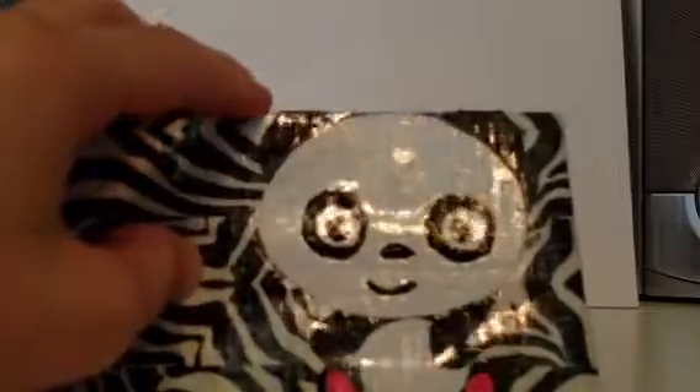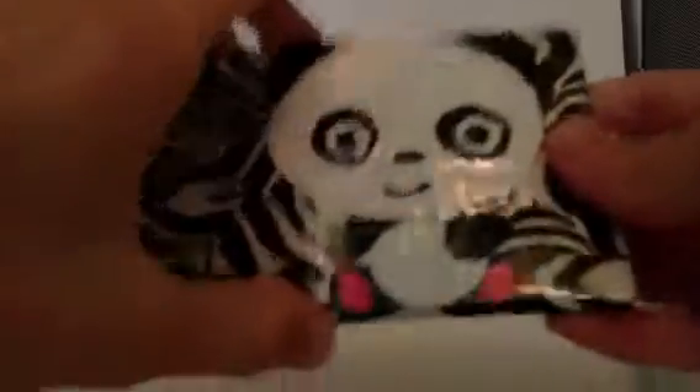So I'm just going to show you the wallet. On the outside it is zebra, and I added a panda design. I did freehand the nose and mouth. The design is clear taped so it can't peel off — I think that's really cute.